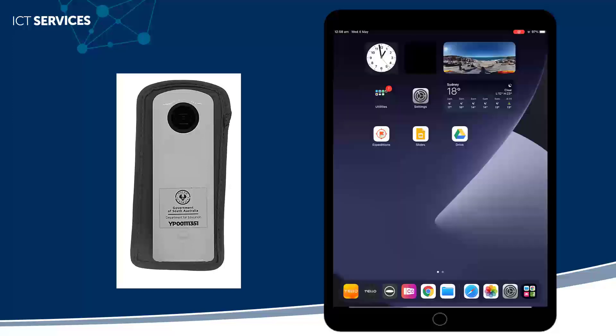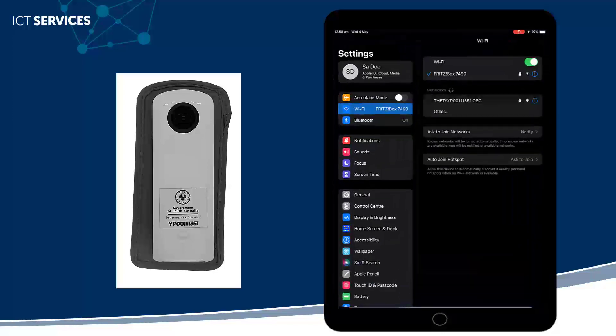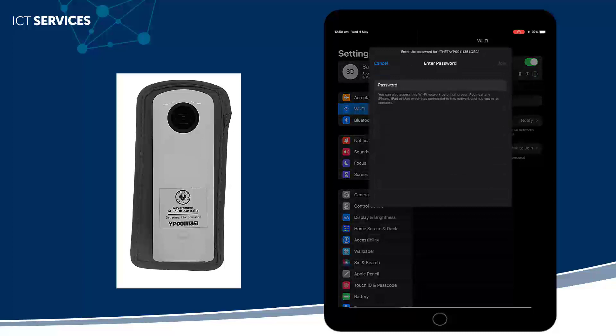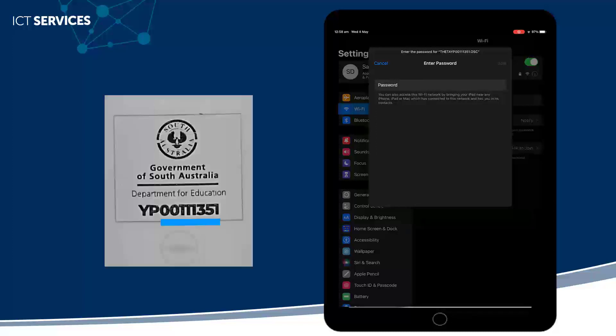The other way I can connect my camera is by using the Wi-Fi. You can see here my camera shows up. I can enter in the password — instead of entering the two first letters, the YP, I just want to put in the digits that appear. So in this case, 00111351.